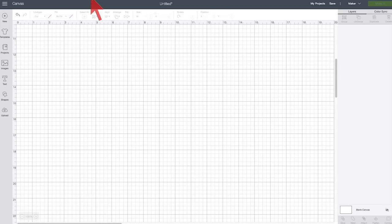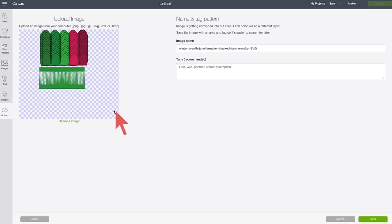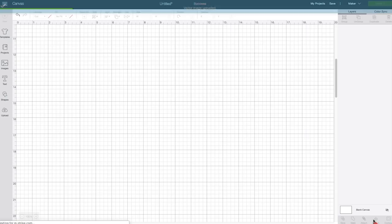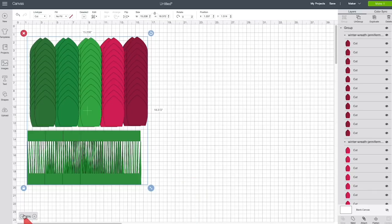Here we are in Cricut Design Space with a new canvas. Click on Upload, then Upload Image, then Browse and find the SVG file for the winter wreath and click Open. Once that's loaded, click Save. Then select the image you just uploaded and click Insert Images. The beauty of this file is that there's really nothing to do — you don't need to change the colors, you really just need to put different colors of paper on your mat as you're cutting. You're welcome to change the colors on screen if you want, but otherwise it's really not important.